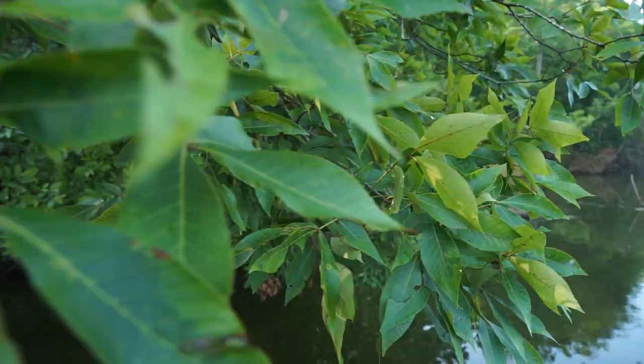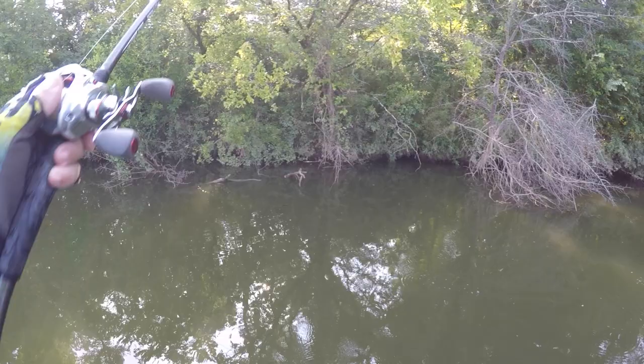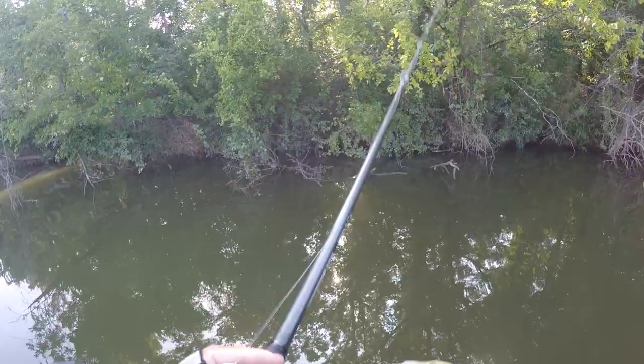Temple Fork Outfitters — my favorite rod sponsor. We definitely need to do a rod video; we should do a ton of tip videos.